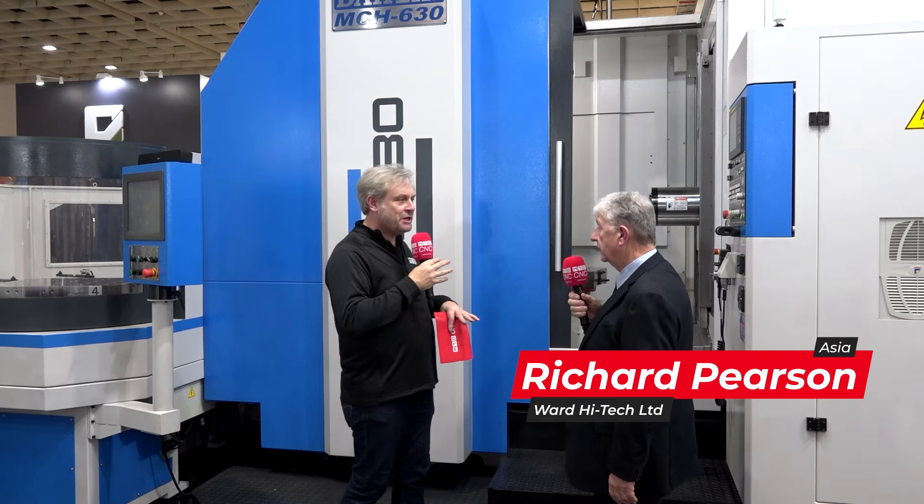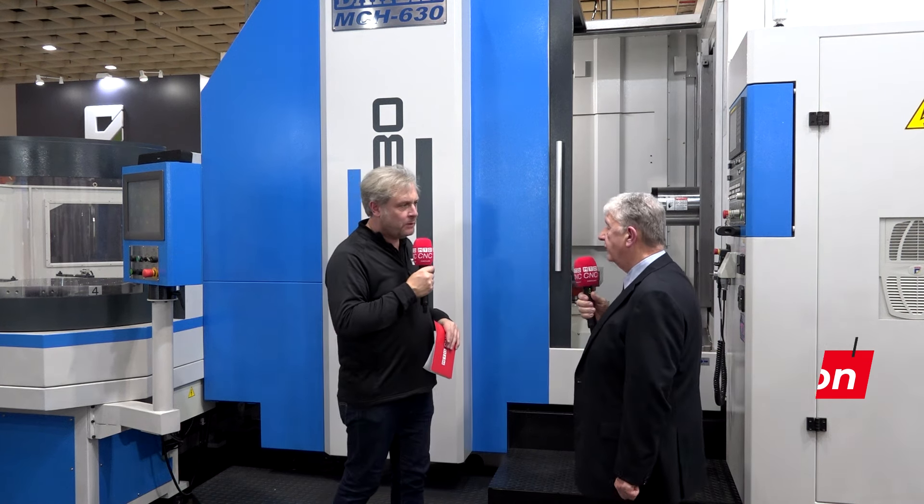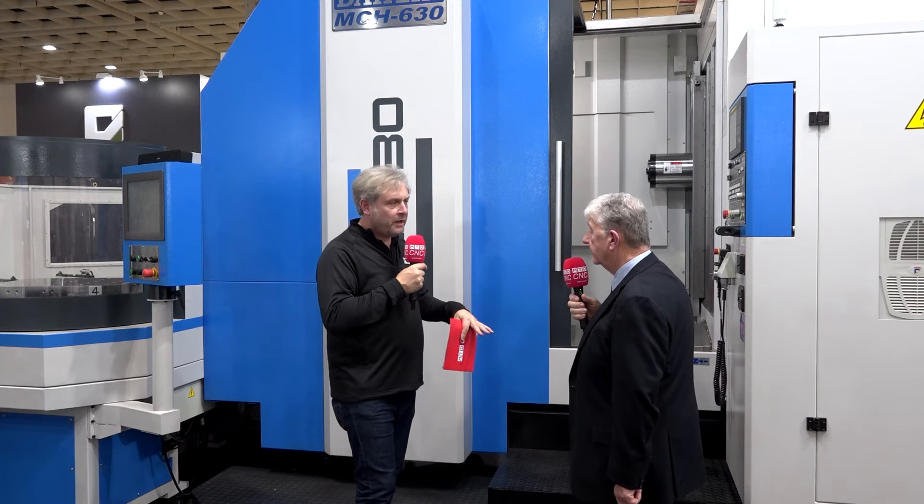Box slideways give it that rigidity, and then you've got the power coming through the spindle — 35 horsepower. And it's BBT-50. We've got a two-speed gearbox to give you that power all the way through, so you're low cutting at 200 RPM for example, and then up to 6,000 RPM for the smaller cutters — perfect combination.